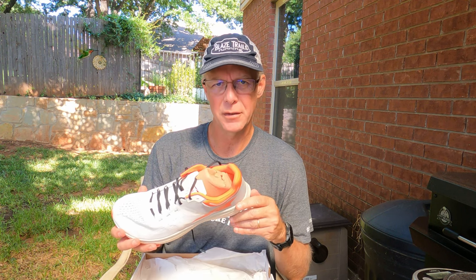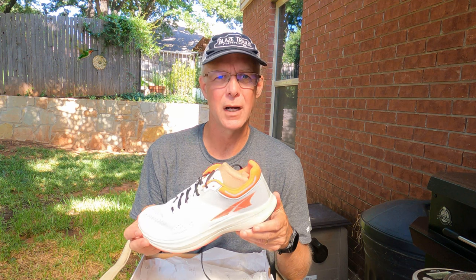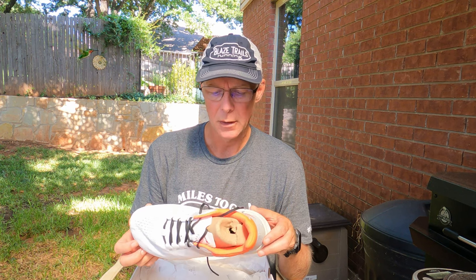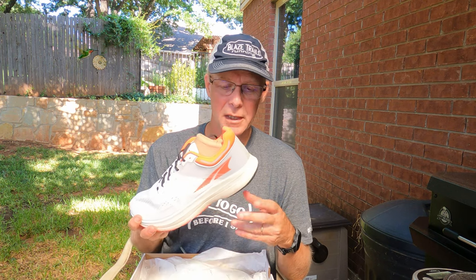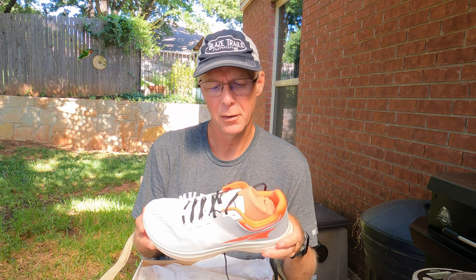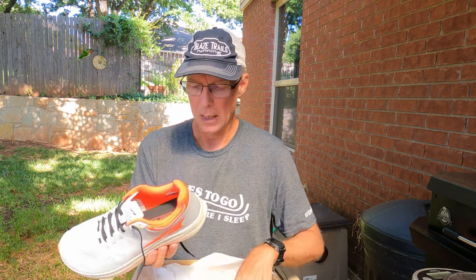I decided I have enough carbon shoes right now. I only like using my carbon fiber plated shoes for racing, and I actually find that I start feeling the plate further into a long run — I don't like them past probably a marathon distance. So I decided to try the companion shoe. It's a bit cheaper — this shoe is about $190, while the carbon fiber plated shoe is $240.